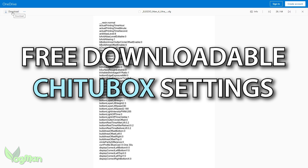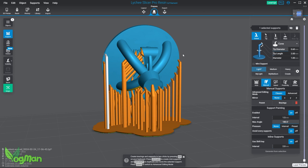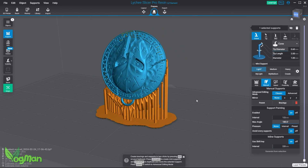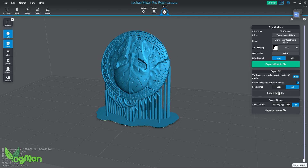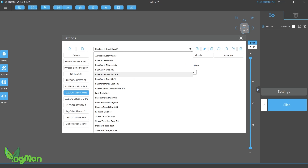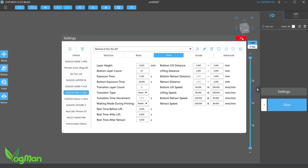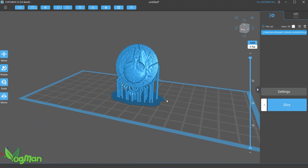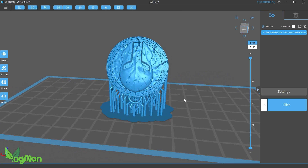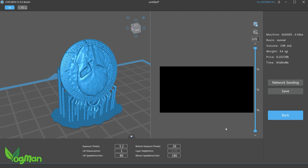This will only work for Chitubox and you might use another slicer, but this isn't really much of an inconvenience. I added my printing support using Lychee, which is my preferred slicer. I then exported this as an STL file and opened it in a free version of Chitubox. With the config file imported, the settings were ready to use and I'll be 100% honest, I've made no effort to verify them. I decided to trust that Bluecast have got it right. I could have copied the settings over to Lychee, but I was happy enough to let Chitubox do the actual slicing.